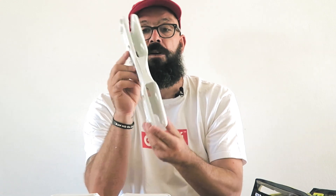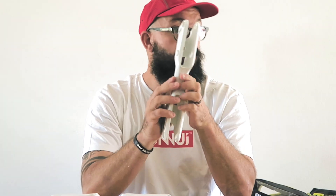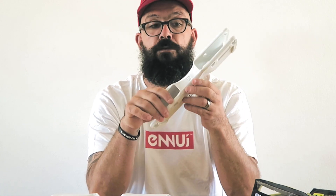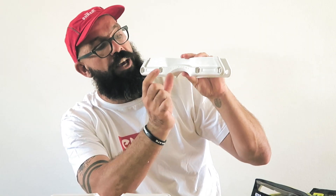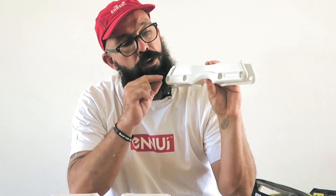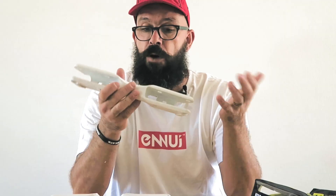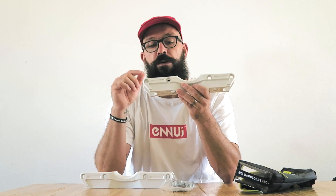If you look at this frame from above or from the bottom, you'll see that the middle part is a little bit more narrow. So when you're doing a grind, that middle part isn't touching the grinding surface, making it faster for makios, fish brains, and all those soul tricks. The grind walls are also actually thick, and if you imagine only those two side pieces grinding, when you do a makio or a soul there's just that little piece on each side touching — which is supposed to make grinds a lot faster. The plastic is also super rigid and hard, which helps with grinding speed.